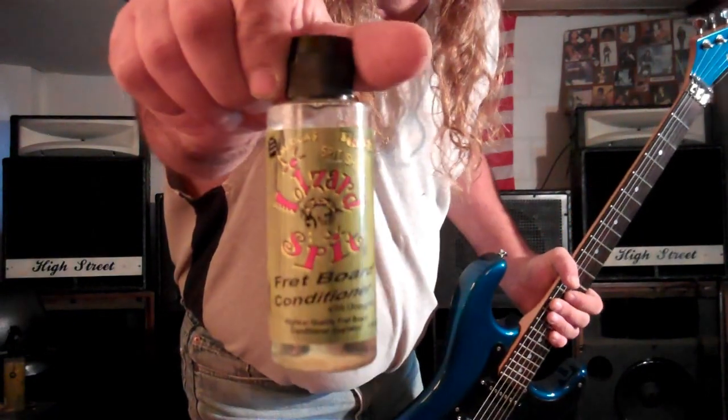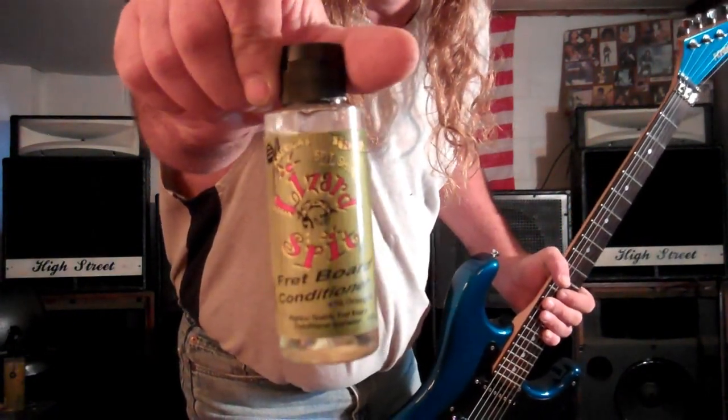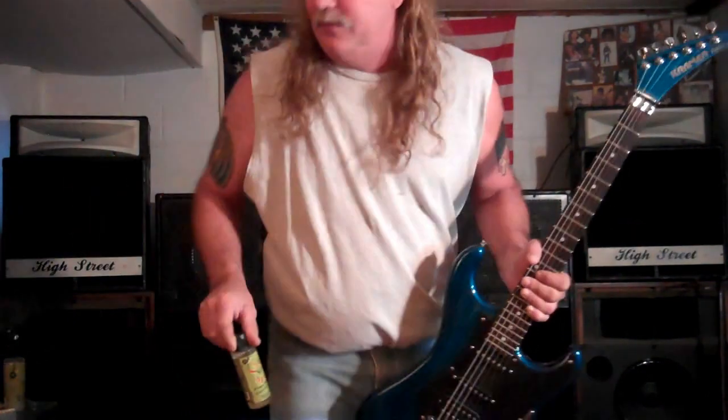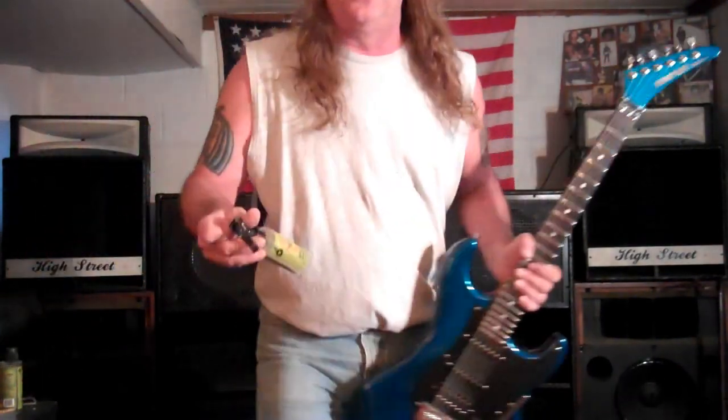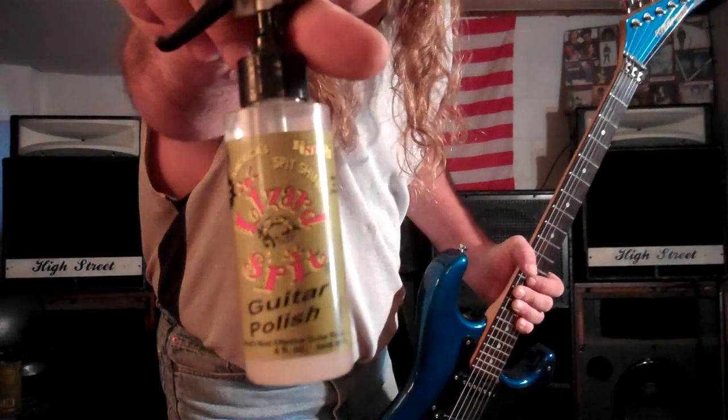I've been using this stuff right here — it's called Lizard Spit. It's a fret conditioner. I use that about three times a year on it, and that's what's got it in good shape. They also have this Lizard Spit out in a travel size. Great stuff, great product.